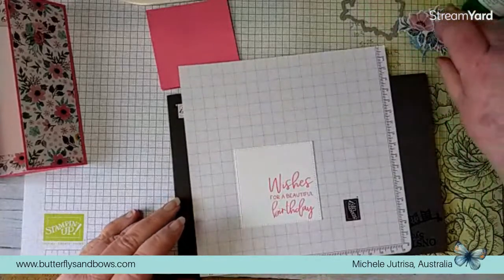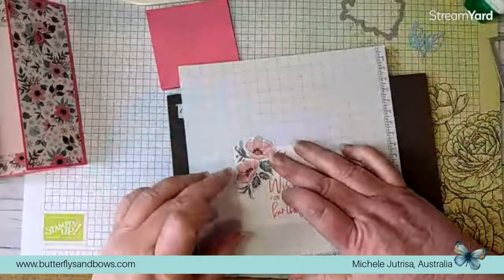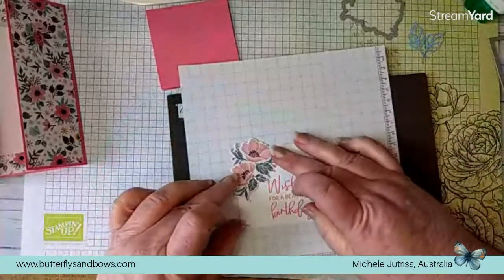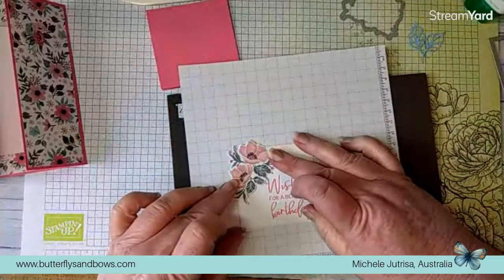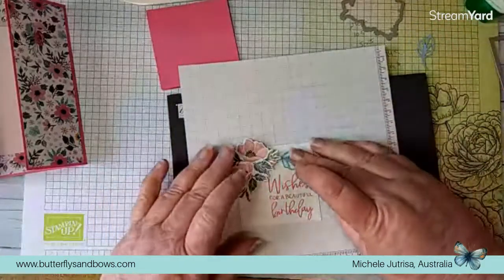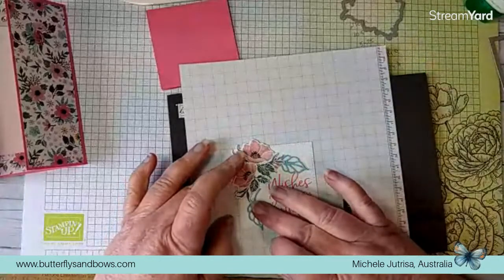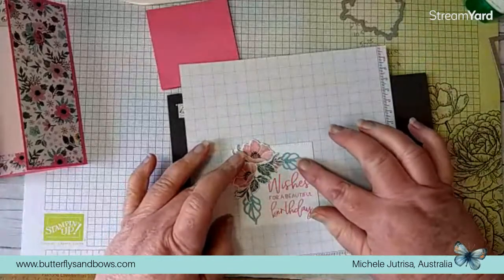We've got our little bits and pieces here that we're going to pop on and just decorate this corner of our card. As I said I'm keeping it all very very simple.